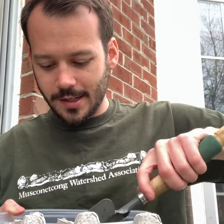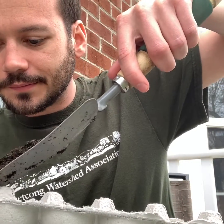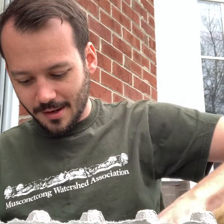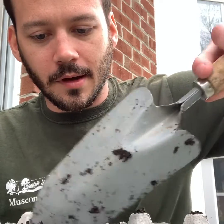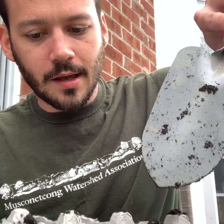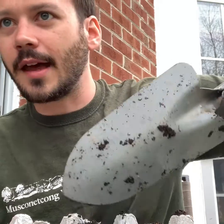What you're going to do is take some soil and put it in each little egg carton compartment. Just fill it up and put soil in it, just like that.